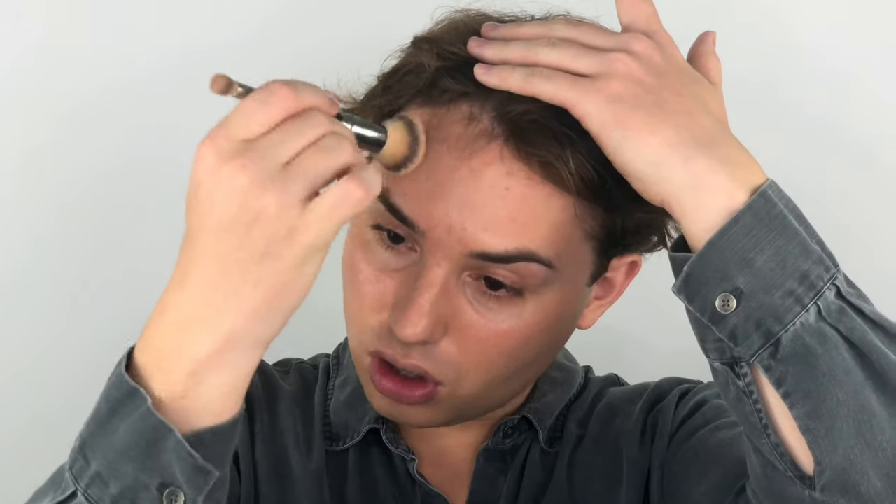The brush I'm using is the IT Cosmetics Heavenly Luxe Complexion Perfection Brush — it is brush number 7. It's dual-ended with a concealer and foundation brush; I mainly use the foundation side. If you're looking for a cheaper alternative, I would definitely go with the Real Techniques foundation brush — they're very similar. The Real Techniques is a little more densely packed but they both work similarly, especially for the huge price difference. This one is around $50 and the Real Techniques is around $12.